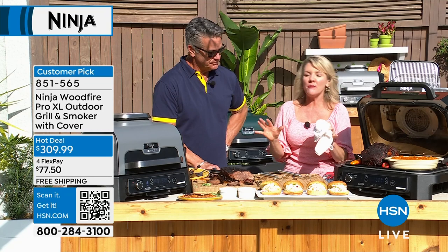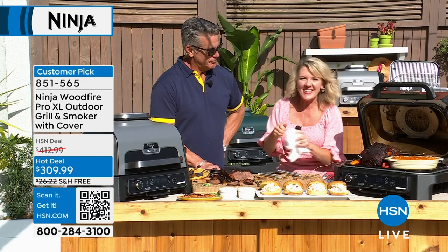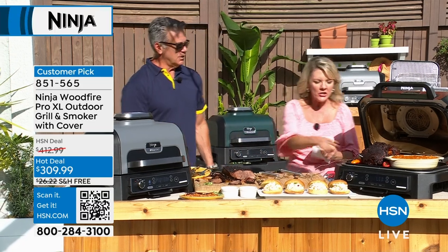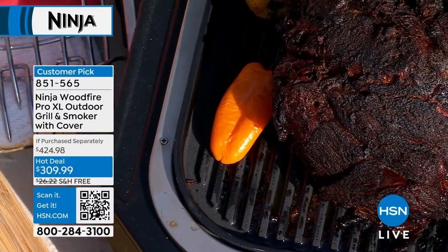No guesswork. There's nothing more embarrassing — it happens to me all the time when I'm grilling — chopping things, taking a peek, all the juices go out. You should just have an amazing thermometer. Do you know what amazing probe thermometers cost? $100. You spend probably $30 on a piece of meat — you don't want to kill it.